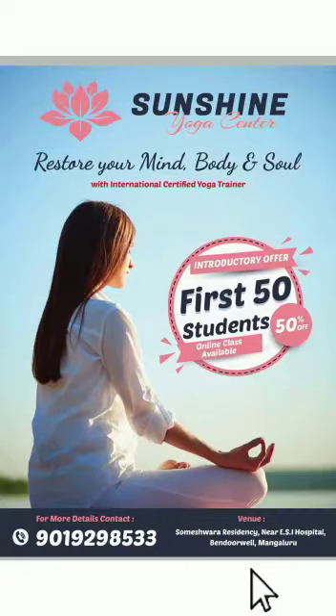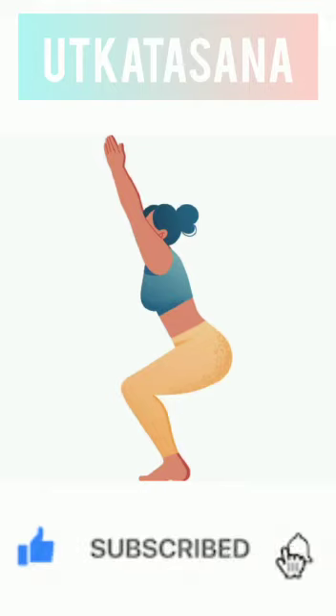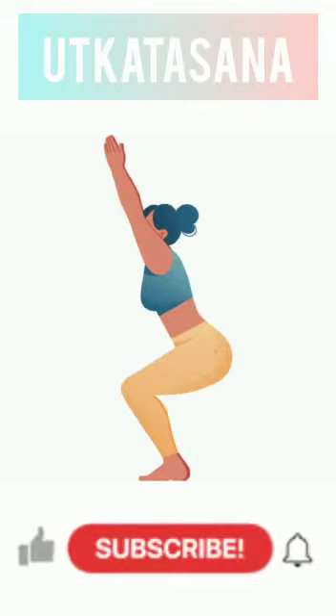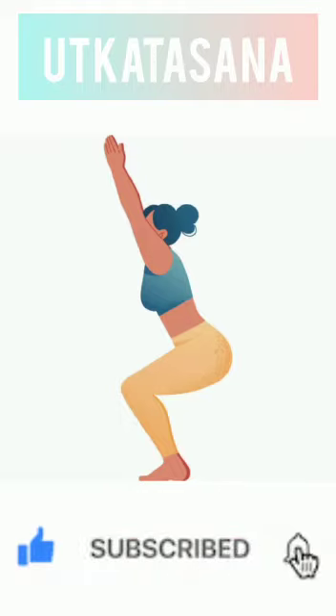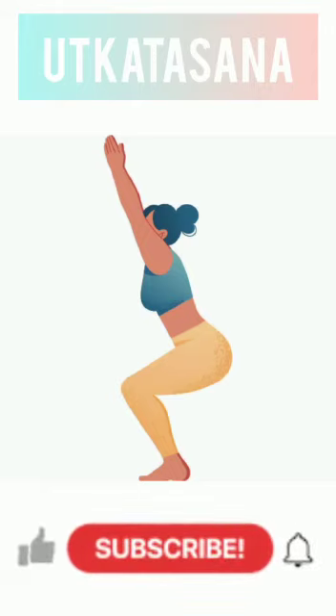Hello everyone, I'm Snehal, a certified yoga trainer. Today let's discuss in detail about Utkatasana — the contraindications, its benefits, and how to do it. Utkatasana is also known as chair pose. It is a standing asana, a strengthening and heat-building asana that brings all the parts of your body together into a cohesive and powerful whole.